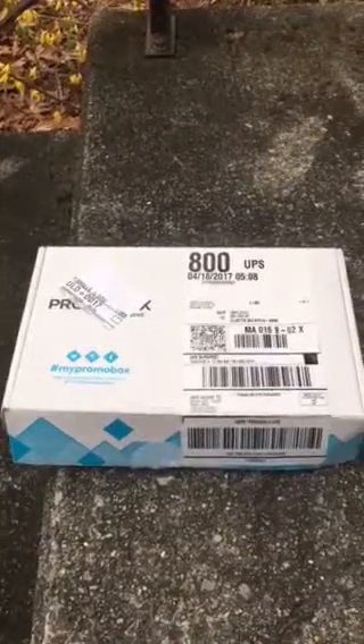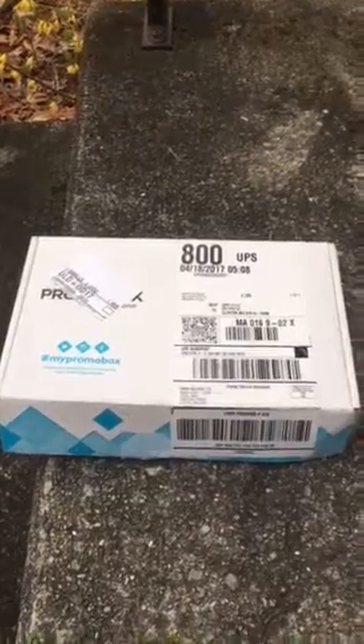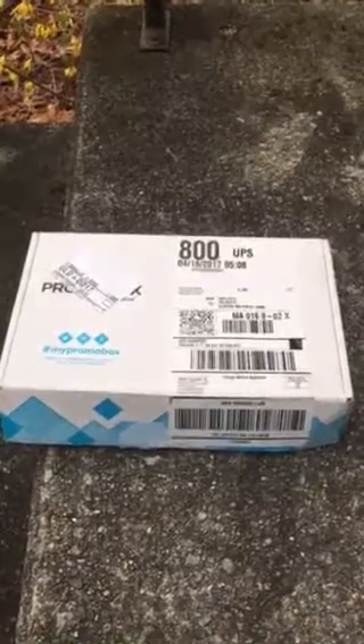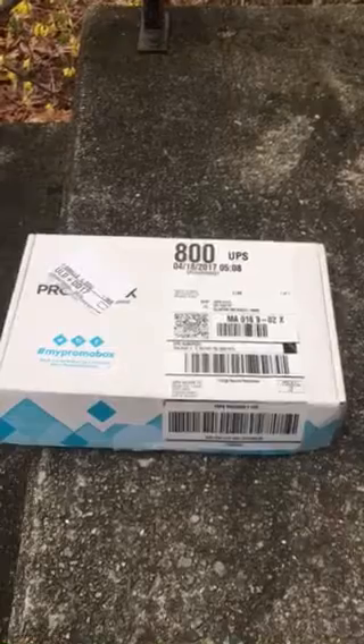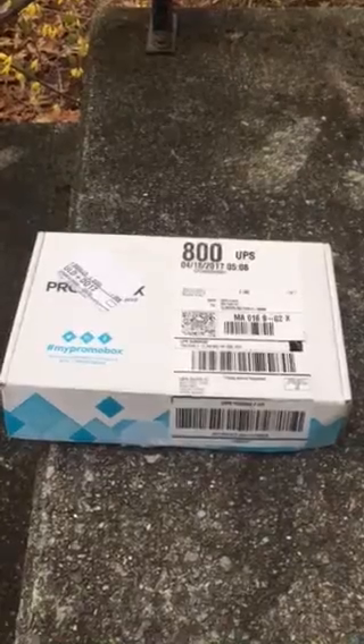My idea for your box would be to make it all white with a really nice label on it, so we wouldn't have to print boxes. And if we're going to include the stadium blanket, I would actually make it a little bit bigger — yours would probably be about 12 by 12, or 11 and a half by 12, and about four inches deep. But we could figure that out once we needed to.